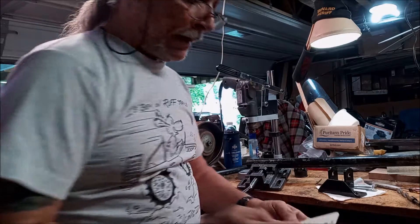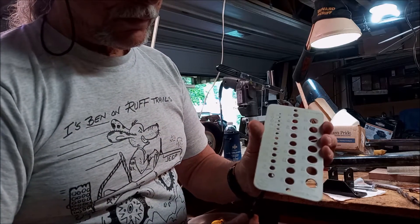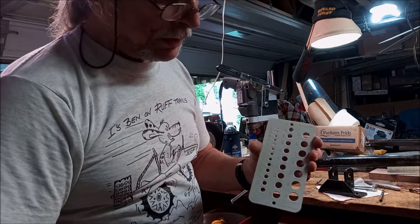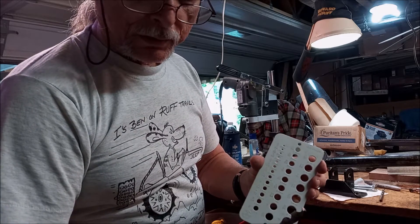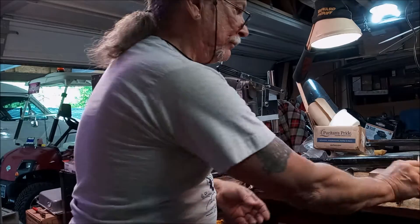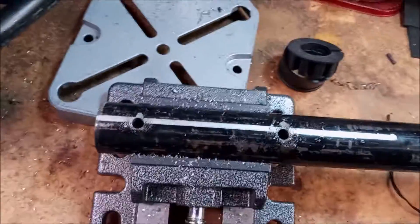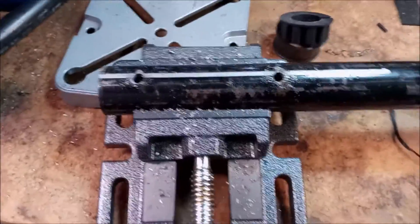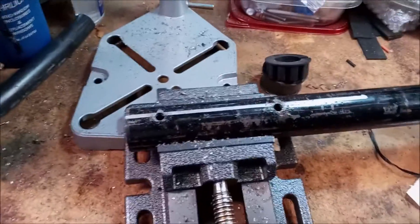I got the first four pilot holes drilled using a quarter-inch bit. Now I'm ready to switch to a half-inch bit. As you can see, the holes are drilled at both ends, and now I'm going to make them larger to fit the bolt.